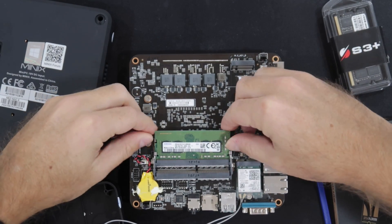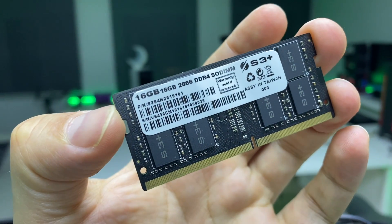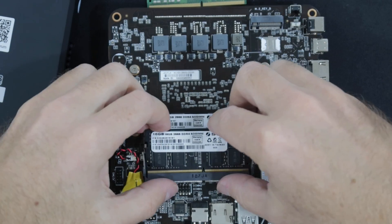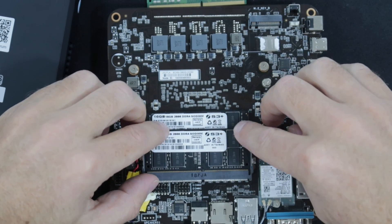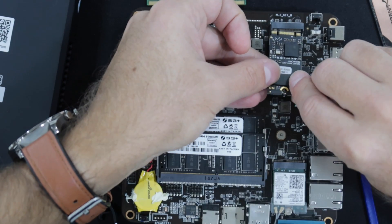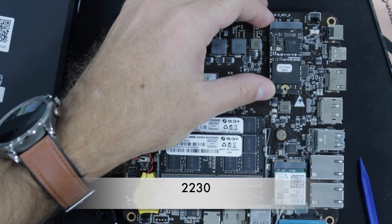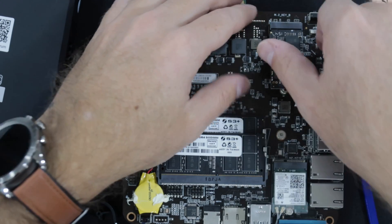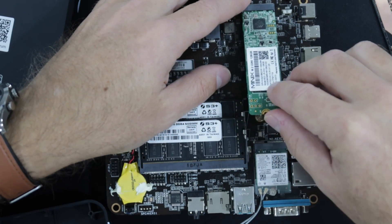We can upgrade the RAM up to 32 gigabytes. I used S3 Plus RAM which has a lifetime warranty, so keep that in mind when choosing RAM. We can also add a second SSD, but in this case it won't be an NVMe — we'll need to add a SATA SSD, one of the smaller form factors, not the 2280.